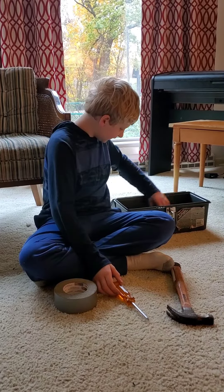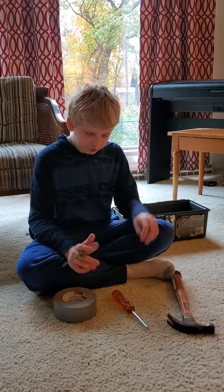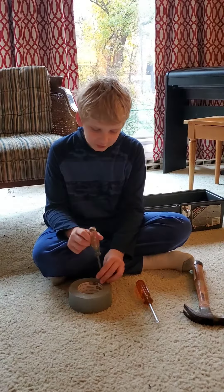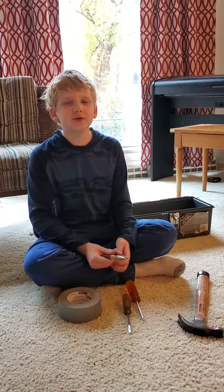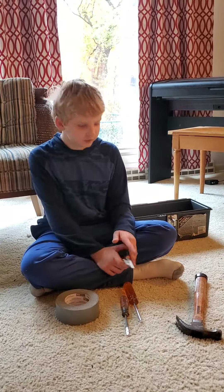Here is a regular screwdriver. This is used for slotted screws. It's basically the same thing as this. These are needle-nose pliers. These are used for delicate work.